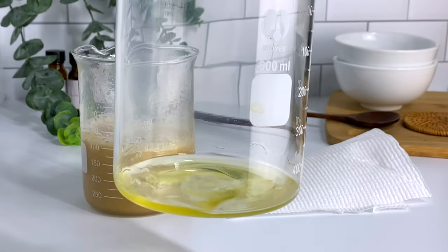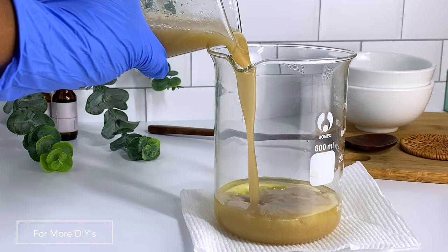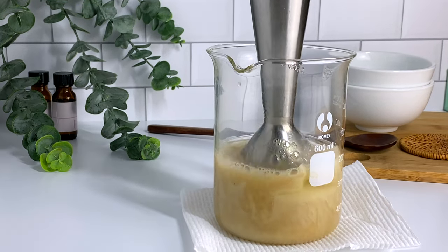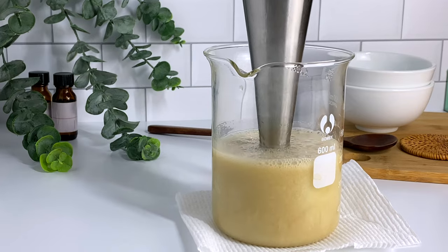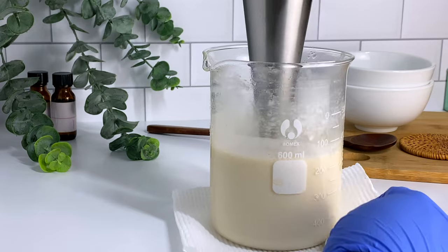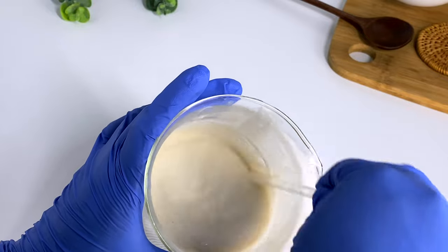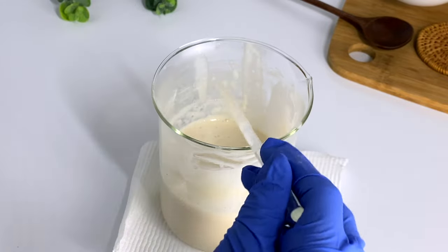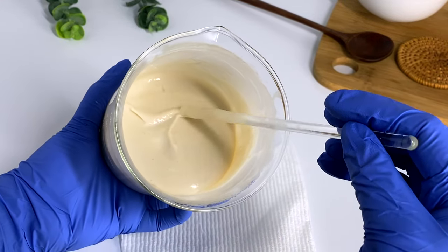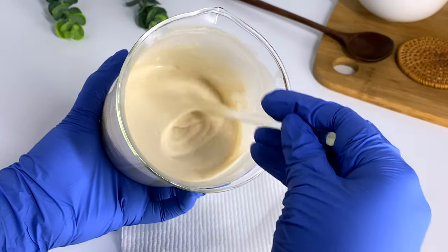Heat your water and oil phase to a similar temperature and then combine them. Use your immersion blender to make sure you are creating a homogeneous solution. In some cases, when one is a little cooler than the other, the oil phase can start to solidify, as you see here. So just place it back on the stove and continue to blend until you get an even, uniform solution. Our conditioner already has a good amount of viscosity and is still piping hot. As your conditioner cools it will thicken, and at this point you no longer need your immersion blender — you can use a stirring rod or spatula to gently stir.